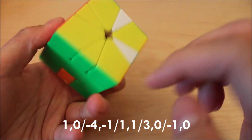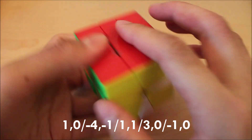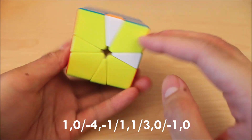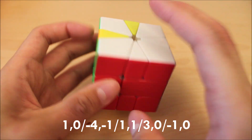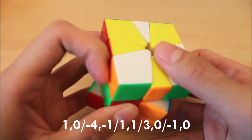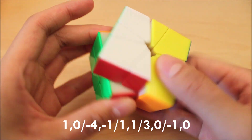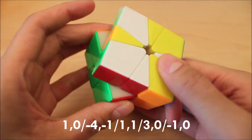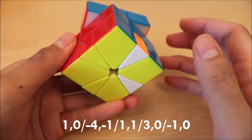This case preserves all corners and these wedges and these wedges, which is pretty nice. The alg for this case goes like this — it's pretty simple, four slices. The finger trick should also be pretty straightforward.